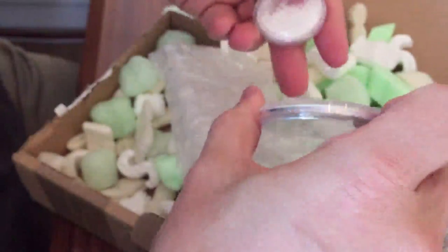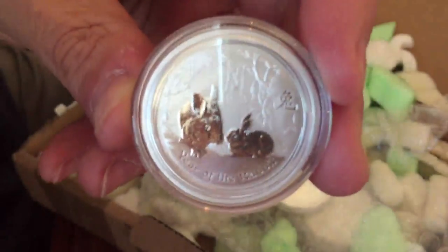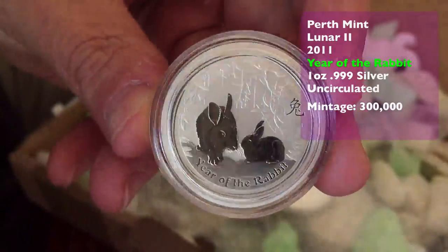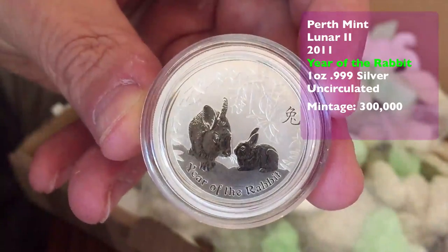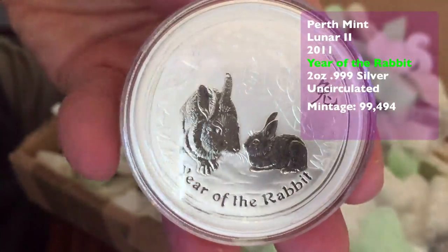We've got some of the others — I'm trying to fill in the gaps in the collection. We've got some Rabbits, so there's the Rabbit 1oz which has pretty high mintage really, 300,000, but that's low mintage for a 1oz bullion coin. Some of the others are probably kind of worth collecting a little bit more — the 2oz has got only 99,000.